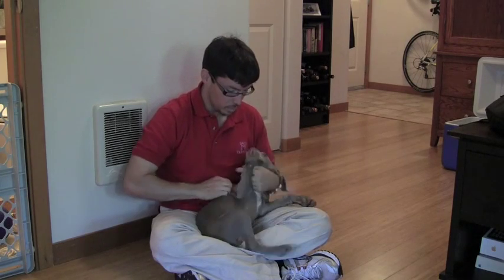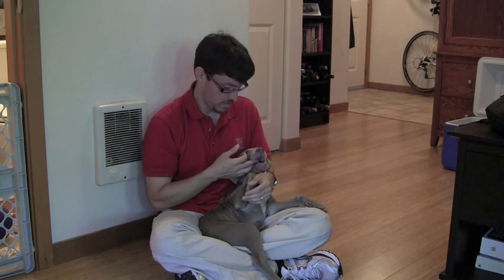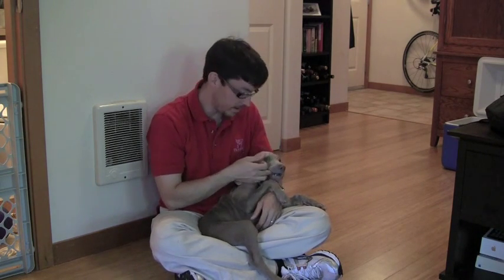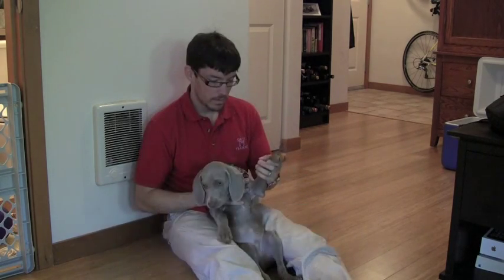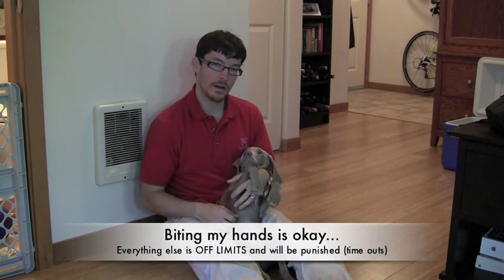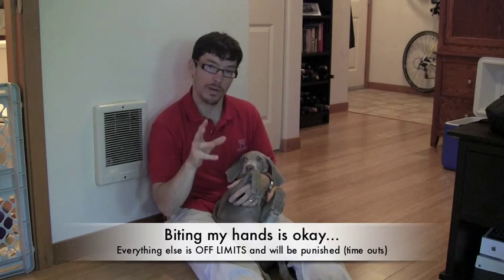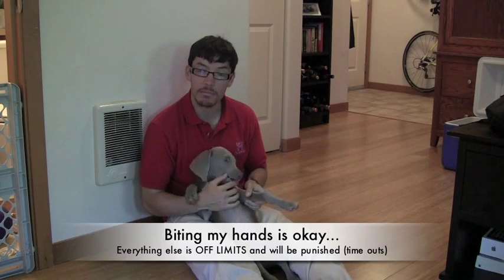Good boy. So now he's back out here again — we'll work on some more mouthing. Remember, he's allowed to mouth me, he's allowed to bite me. Eventually I'll teach him that biting me is never appropriate, but right now I want to make sure that he uses his mouth gingerly. If we're considering this our first phase of soft mouth training, I want the dog to learn that it's okay to put your mouth on my hands, but on my hands only.